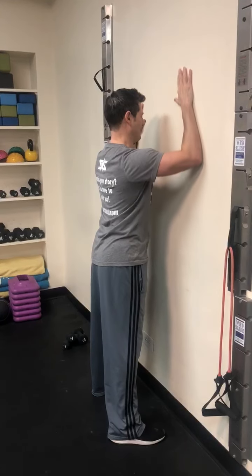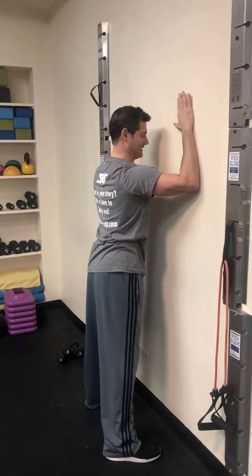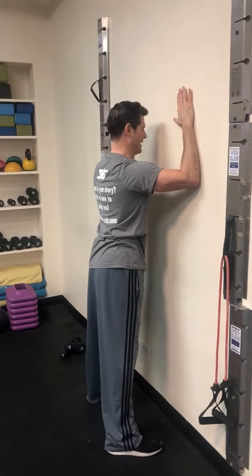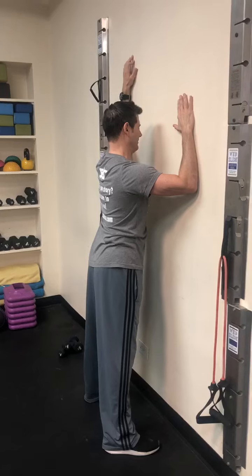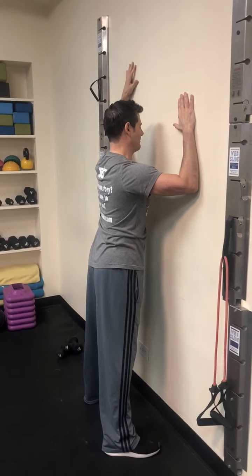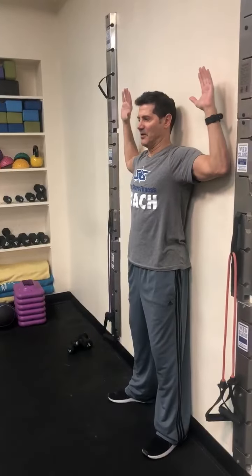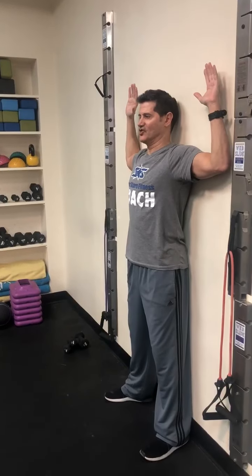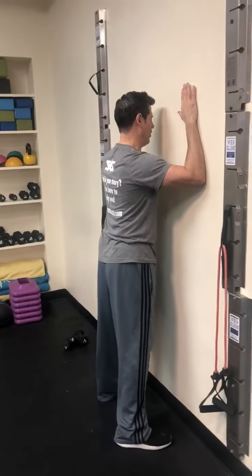You can also do one arm at a time, coming back down to about 90 degrees — your elbow and shoulder should be just about in one line. Do the same on the left side. This is actually a modified wall slide, a little bit easier than going the other way, which can be tough. Most of us don't have that shoulder range of motion, so we would modify it and turn around to face the wall.